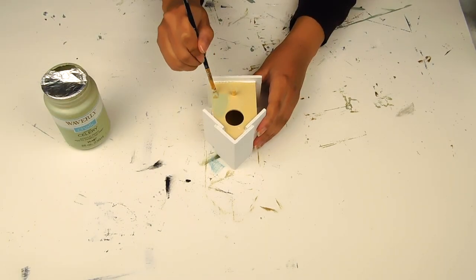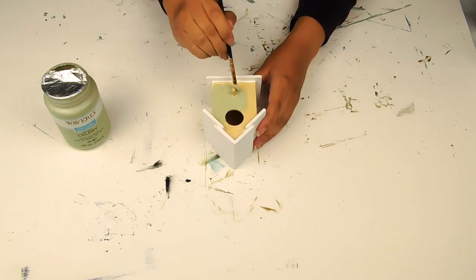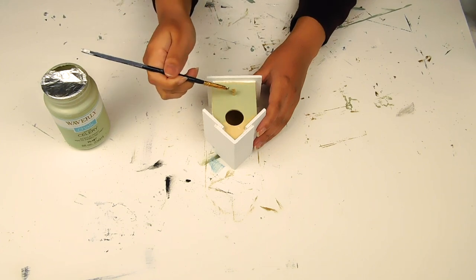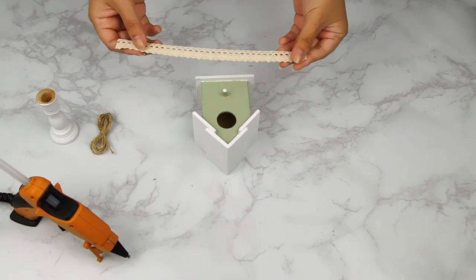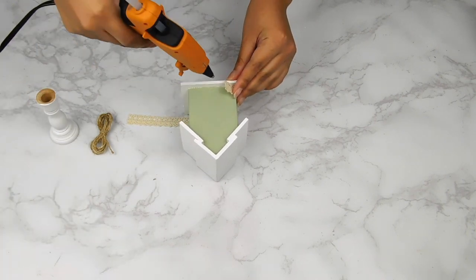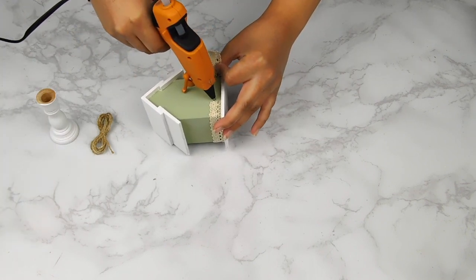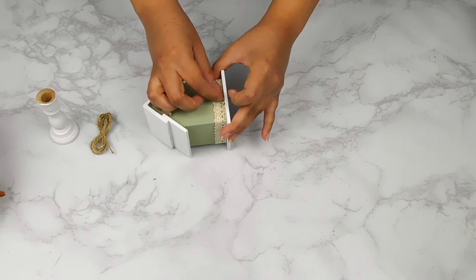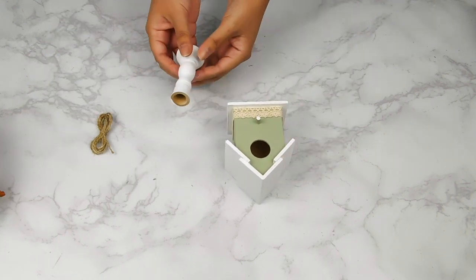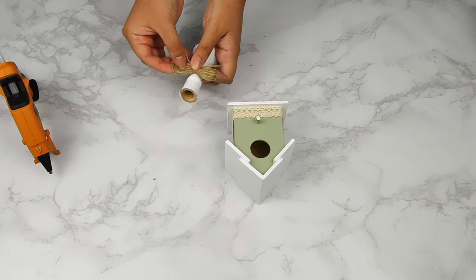Then I'm going to paint the center of the birdhouse using the celery chalk paint. Now that our little house is all dry, I went ahead and cut a little piece of Dollar Tree lace ribbon and I'm going to use my hot glue gun to add it to the base of the birdhouse. Next I'm going to use my hot glue gun to add this little jute twine bow to the base, then attach our mini candle holder to the bottom of the birdhouse.